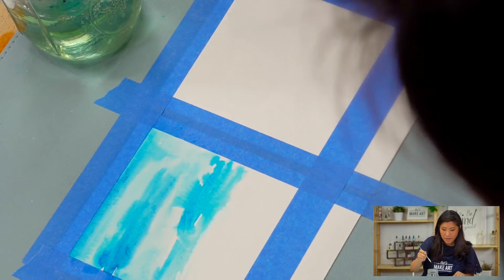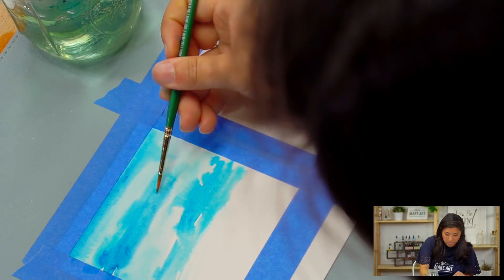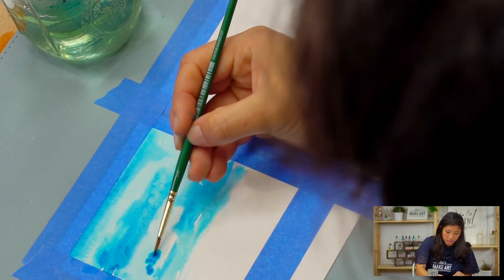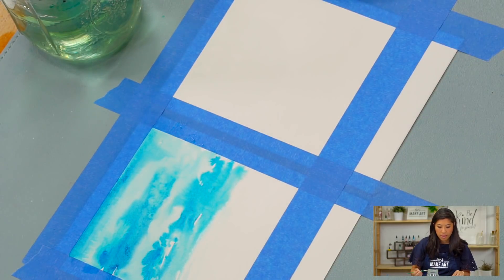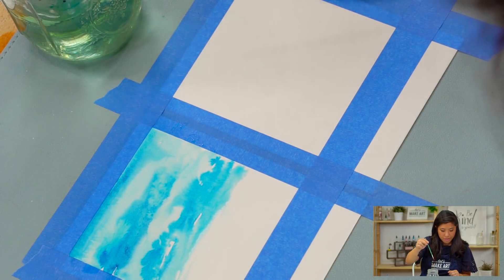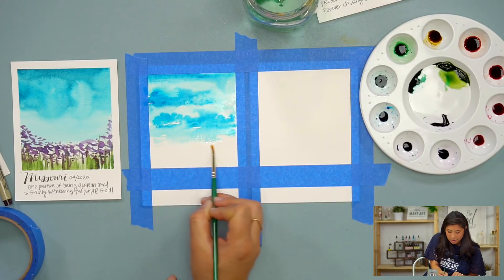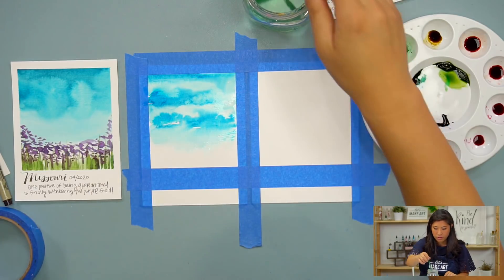I'm just going to paint my sky. If you want to paint clouds, you can use just water and paint them loosely. If you want to make them colored, you can do that too. You can see how loose and playful I am — I'm not trying to make it perfect, just letting the watercolors do their thing. I'm going to let that dry before I go for the next step.